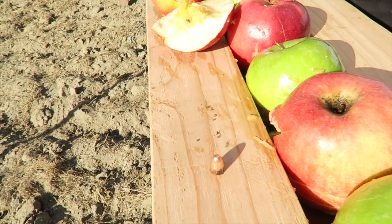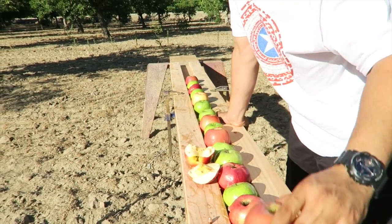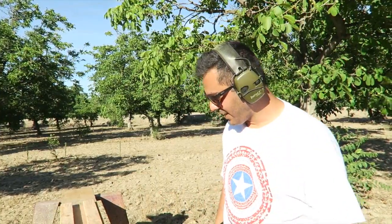It took twelve apples — regular fruit apples — to stop a 9mm full metal jacket out of a Glock 19. There are your results. Give it a thumbs up if you liked it, and leave comments if you have any questions. Thanks again for the 10,000 subscribers — it's been great within a month and a half, and it keeps increasing.